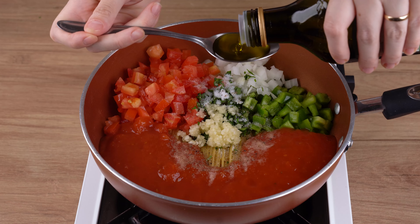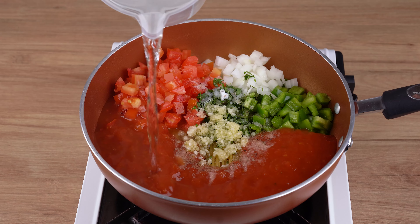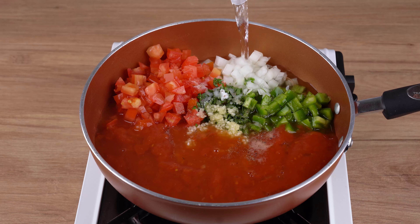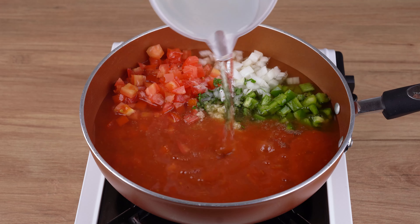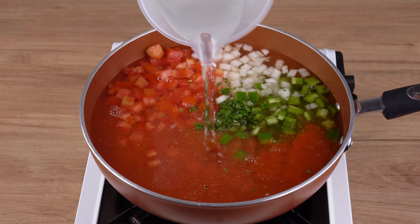Add one cup containing 240 milliliters of tomato sauce, one teaspoon of salt, one generous pinch of black pepper, three crushed garlic cloves, two tablespoons of olive oil, and enough water to cover all the ingredients.